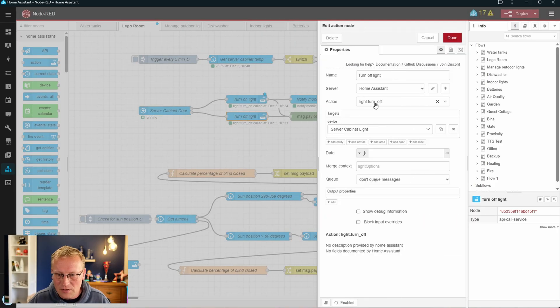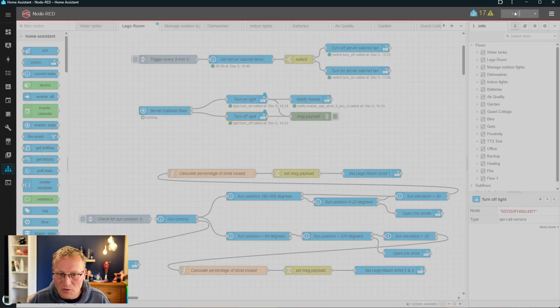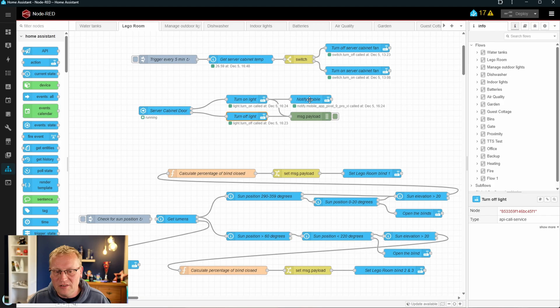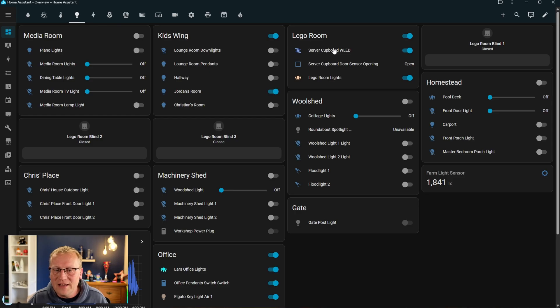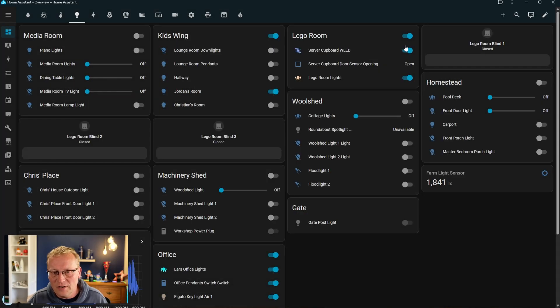It is really that simple — we deploy that. I also have a notification set up for historic reasons: I get a notification when the cabinet is opened because teenagers had a tendency to fiddle with things. Anyway, I probably don't need that anymore, but I'll leave it for now. Let me just show you here — here is the server cupboard WLED on my dashboard. You get the same controls in there. I can turn it on and off, and I can see the server cupboard is open currently, which is correct.